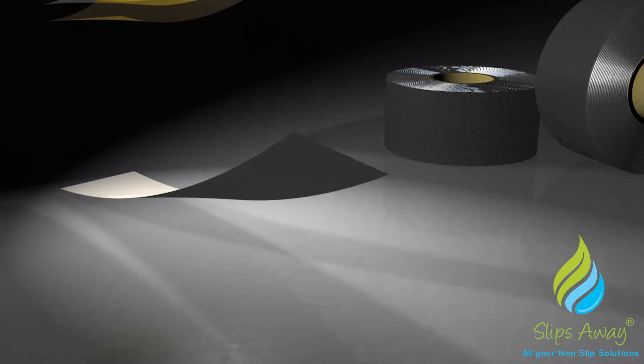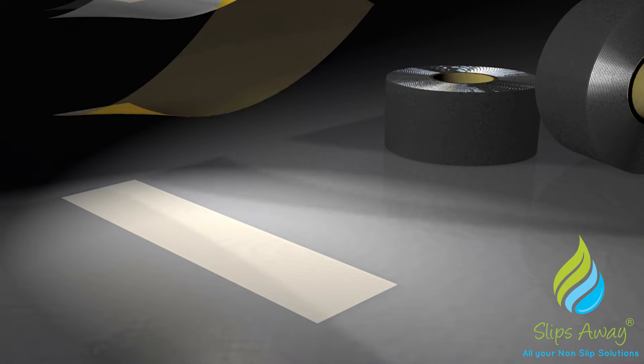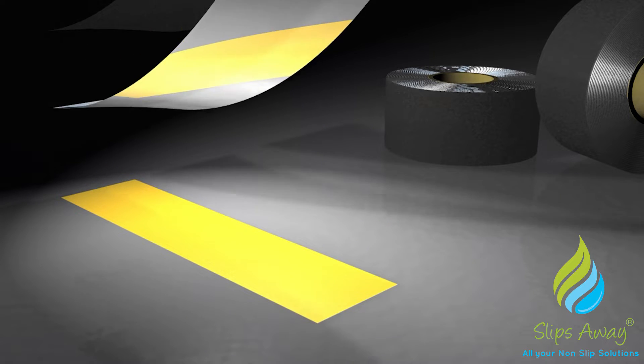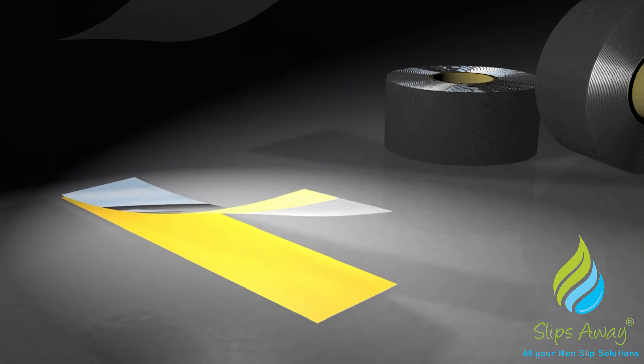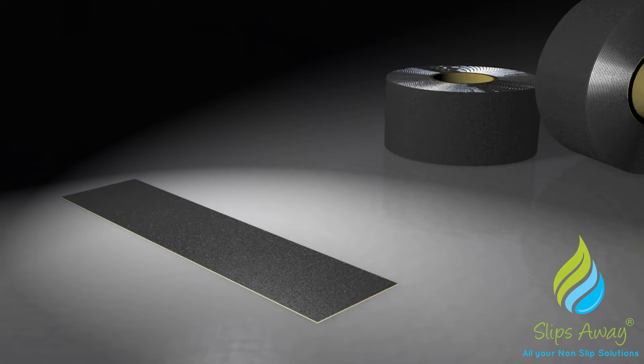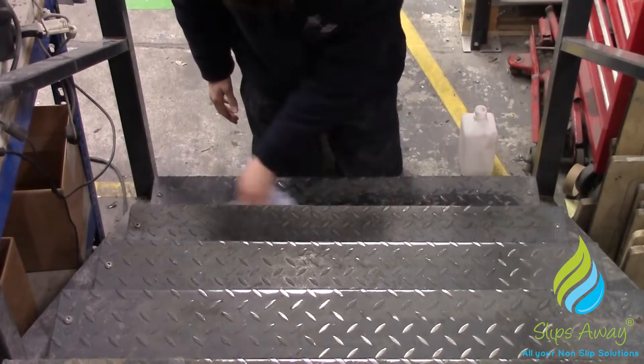Conformable non-slip tape has an aluminium foil backing, which has no inherent memory. This means it will conform over virtually any patterned and irregular hole surface, creating a durable, effective non-slip solution with minimal chance of lifting from the application surface.